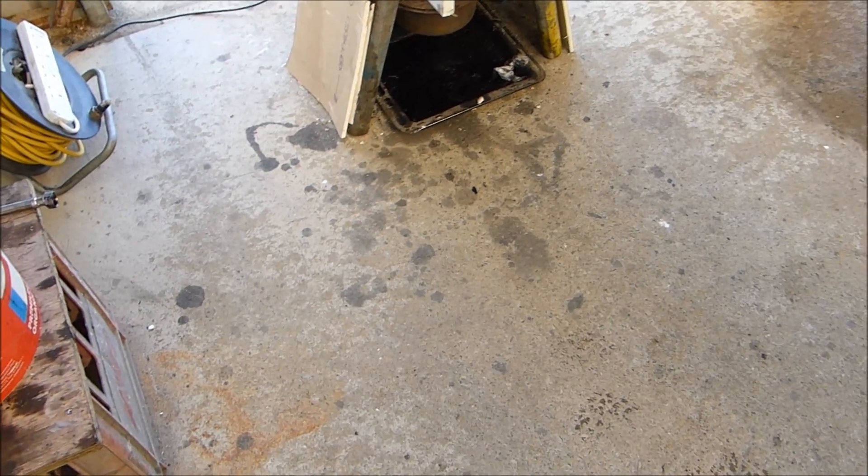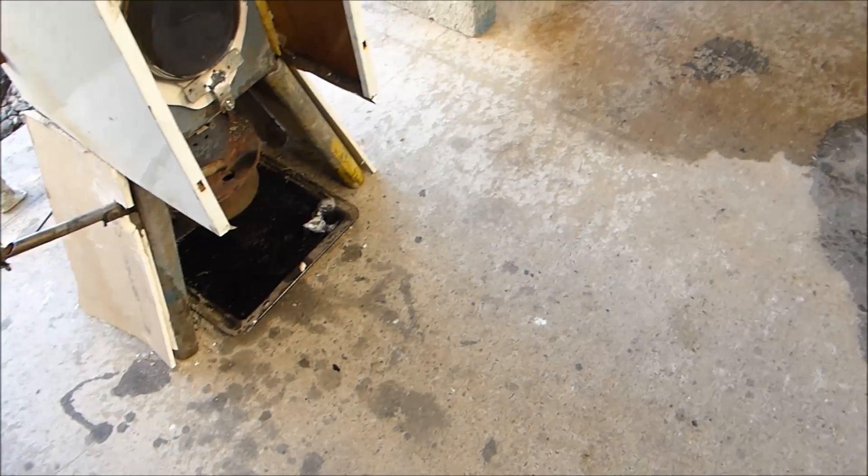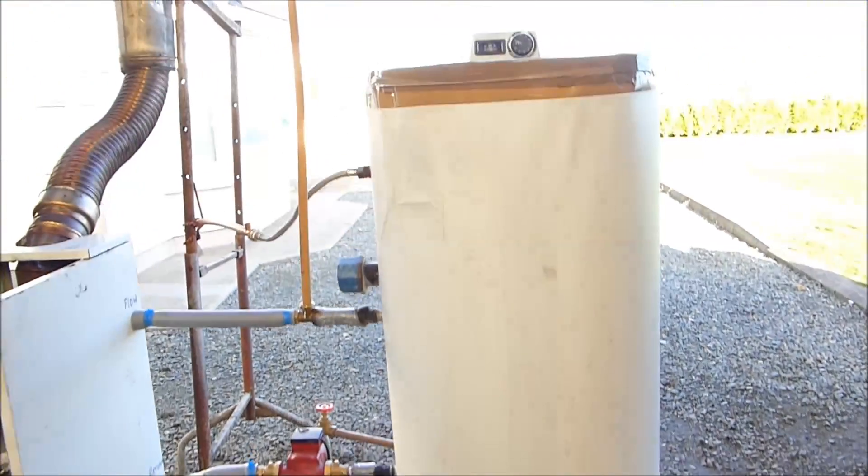One of the problems with messing around with dirty black oil is I ended up with some dirty black oil stains on my shed floor. It's a shed, but what I'll do is sometime soon — maybe in spring, when the weather gets a bit warmer here — I'll clear out the shed and paint the floor.